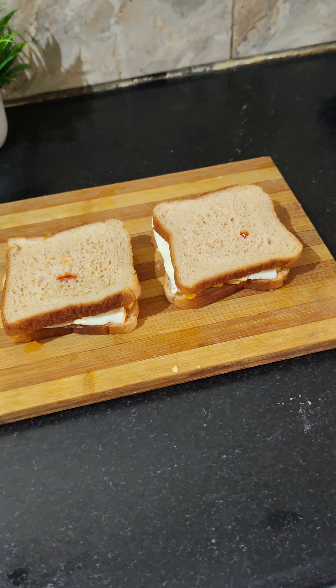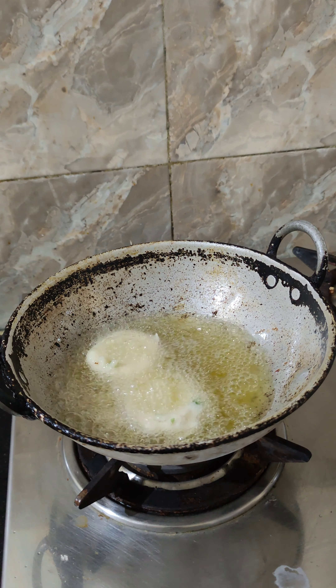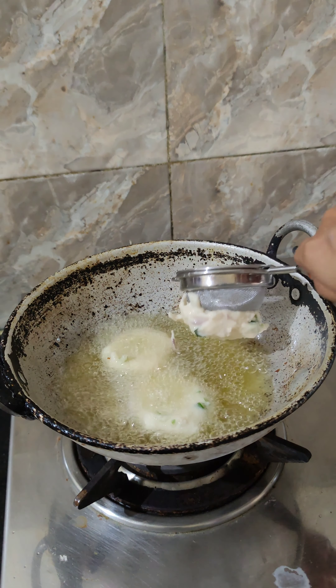I am going to add 2 spoons of mayonnaise, 1 spoon of chili flakes, and 1 spoon of oregano.